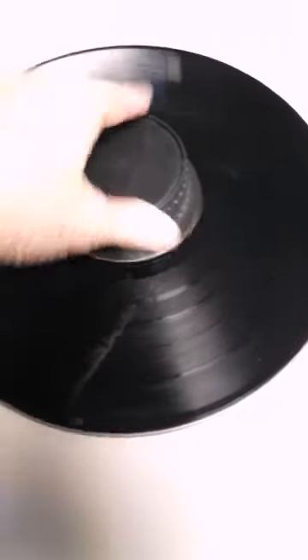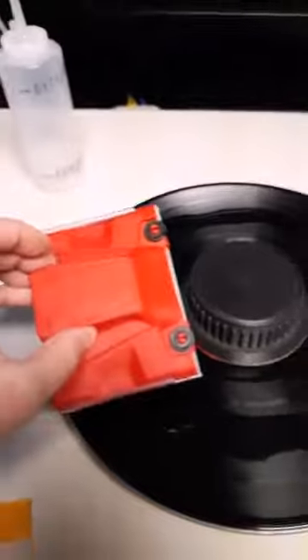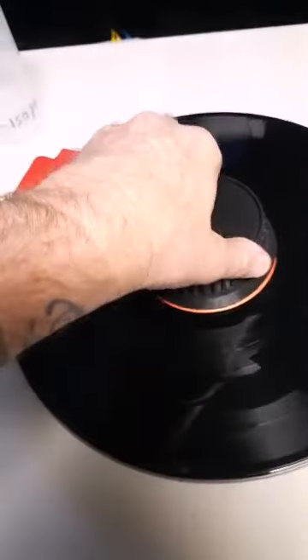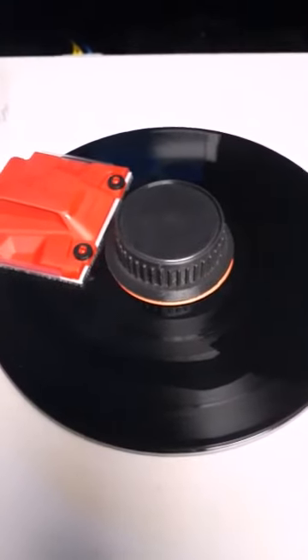I put the album on the platter and the puck goes over top to cover the label — it's a little off-centered but that's okay. Then I take the isopropyl alcohol mixture and put just a small amount on. I use a paint edging brush, which fits right onto the platter nicely and goes around the way it's supposed to. Normally you spin the platter while holding the brush, going around it a couple of times.